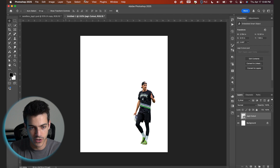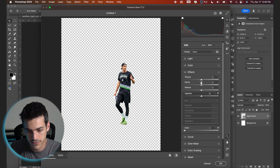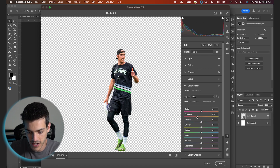Right off the bat, I'm gonna run this through the Camera Raw filter and just start to bring out some more detail and mess with the coloring a little bit. So we can go into the light settings, up the exposure. These are just kind of similar settings to what I do most of the time with my cutouts — a little bit of texture and clarity. The skin tones are kind of yellow right now, so I'm gonna make those more towards the red. Hit okay.